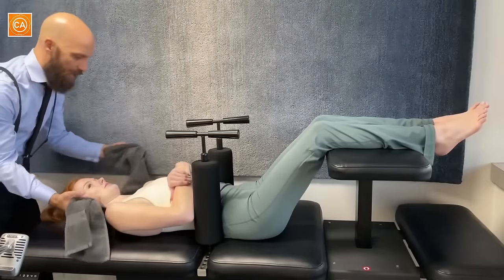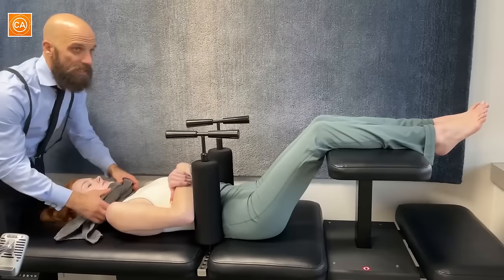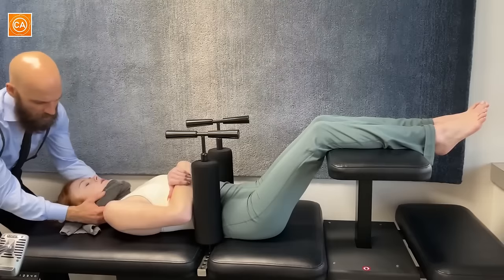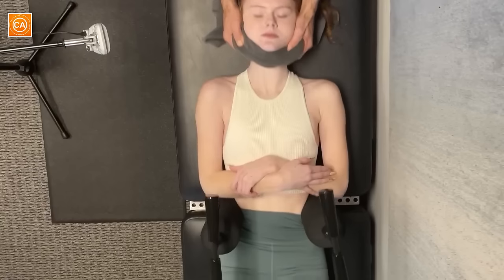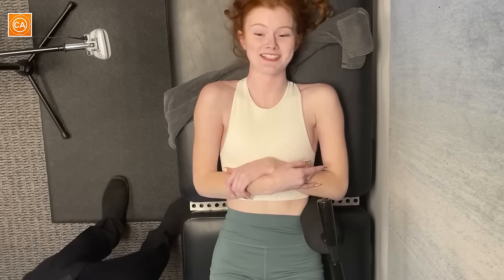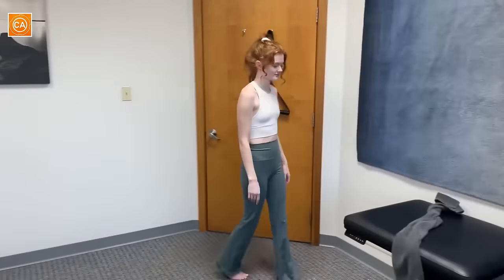I'm gonna use this towel to support your neck. Your hips are held in place by the pins. As you breathe out, we're gonna follow your breath with the towel, and at the end we get a pull in that direction. Deep breath in and out. Keep your teeth together. Oh wow. That felt crazy. Good stuff, right? Yeah. Much better.